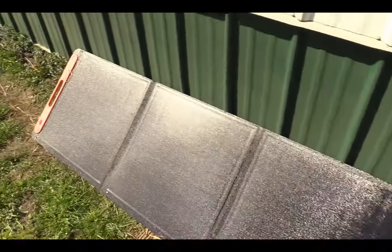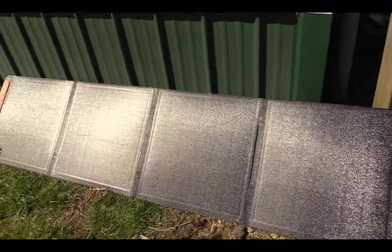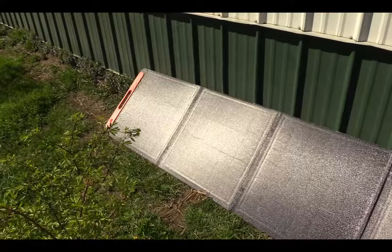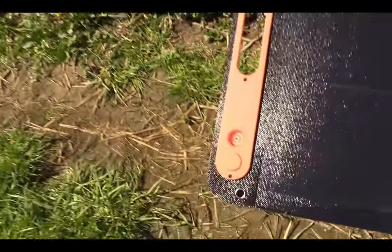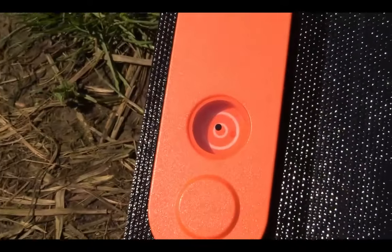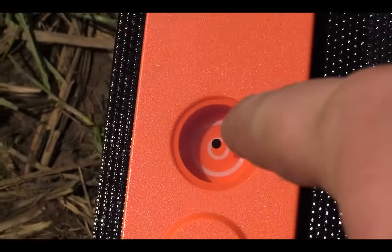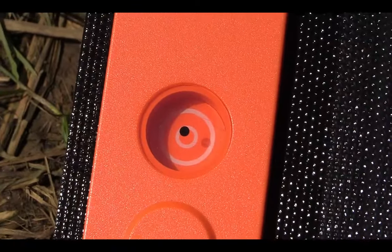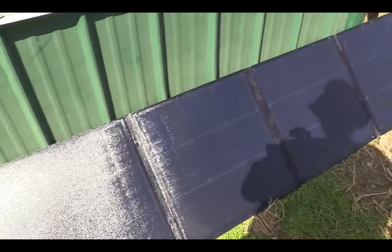It is a big solar panel — even though it was that one square shape, it folds out into four panels. Right here is your positioner, and you have to line the little shadow up dead center to get it perfect. Our solar panel is working well — not bad at all.